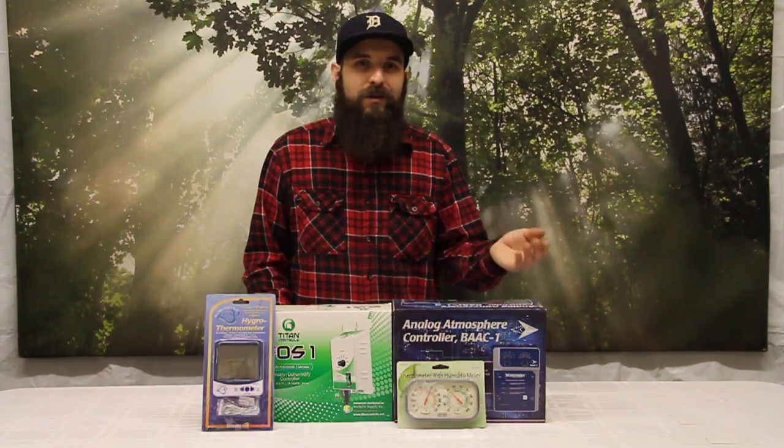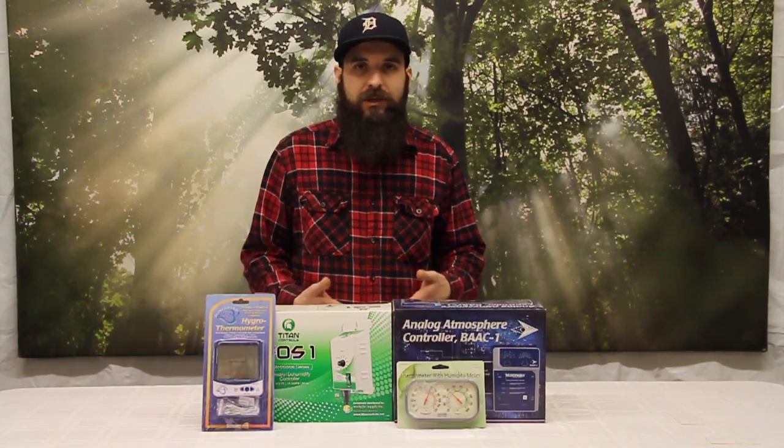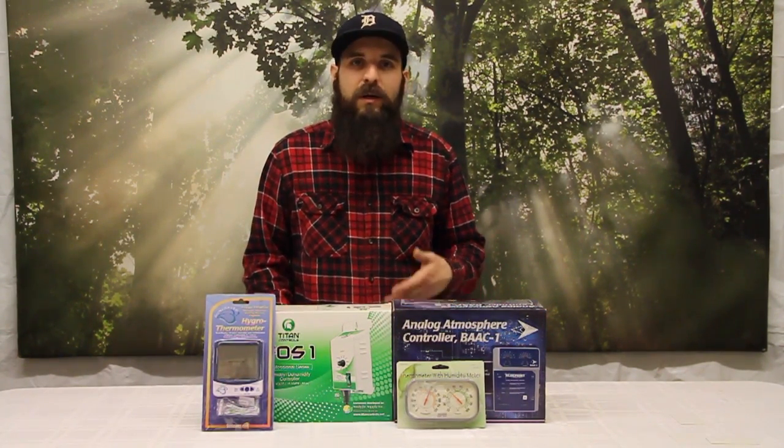This can lead to unwanted nutrient burn. If you've ever had a scenario where you were seeing tip burn or nutrient burn but you were not feeding at a stronger concentration than before, check your humidity. If it's really low, there's a good possibility that your humidity levels are the cause.